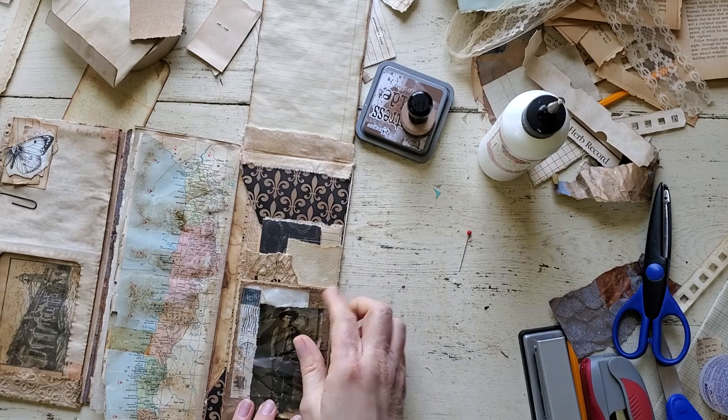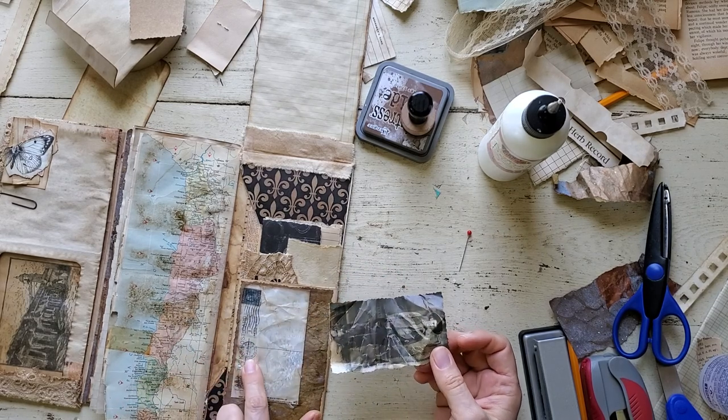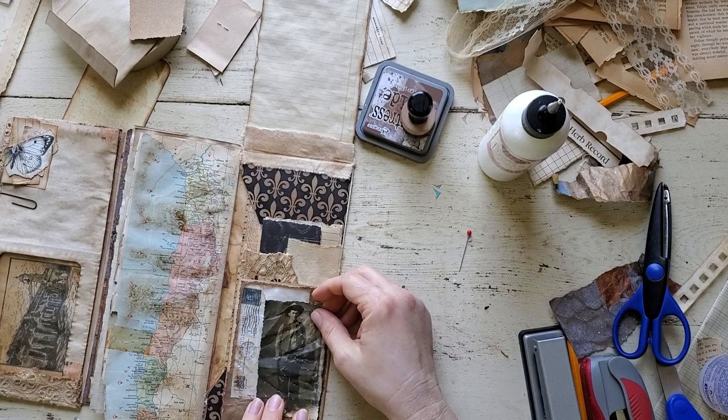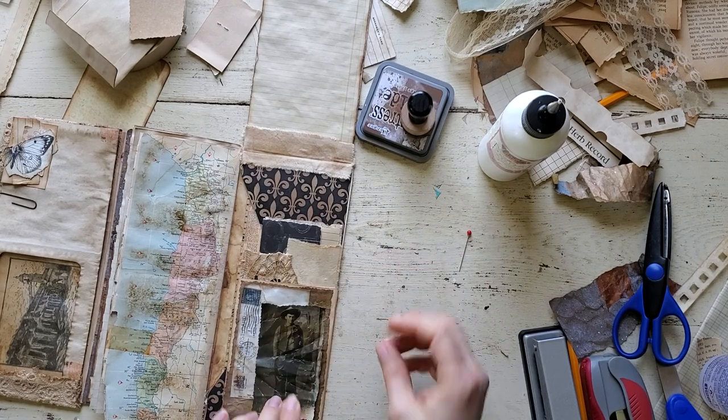I don't like this side because even though it's from a scrapbook paper, it says 1909 — so I want it oriented like that.